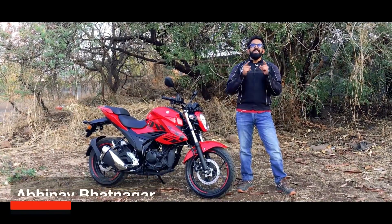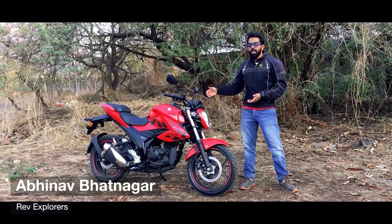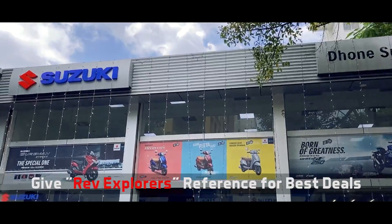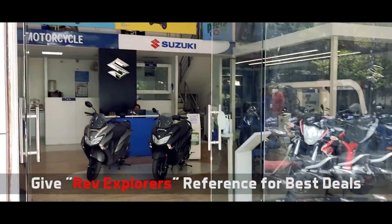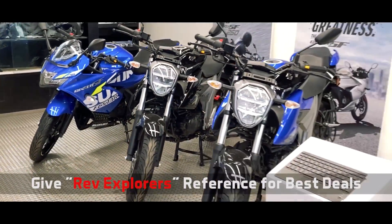Hello everyone and welcome back to our channel. In today's video we have with us the 2021 Suzuki Gixxer. Special thanks to Dhone Suzuki for providing us this bike for this review. You can visit their dealership for best offers in Pune on Suzuki products, and they are following all safety guidelines issued by the government.